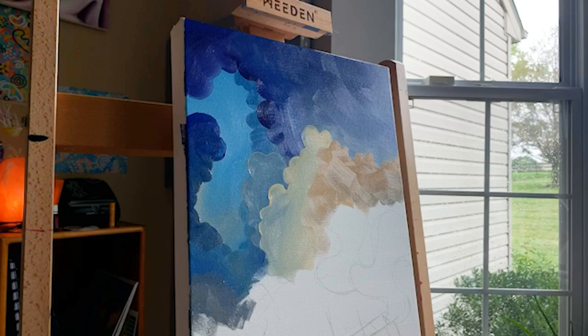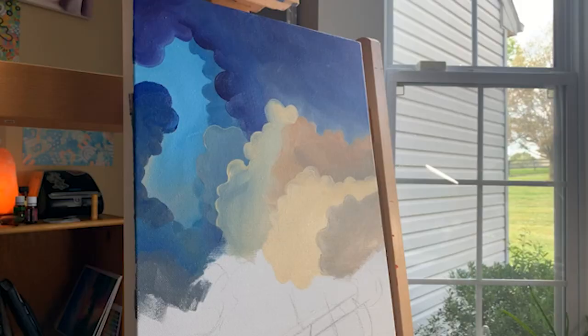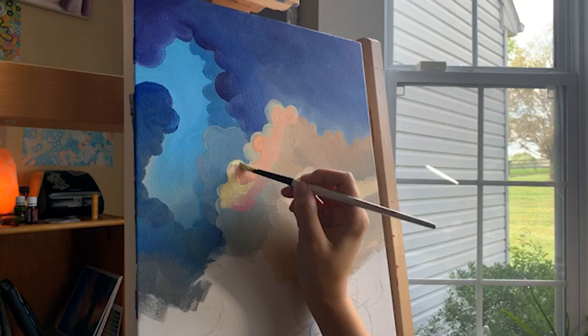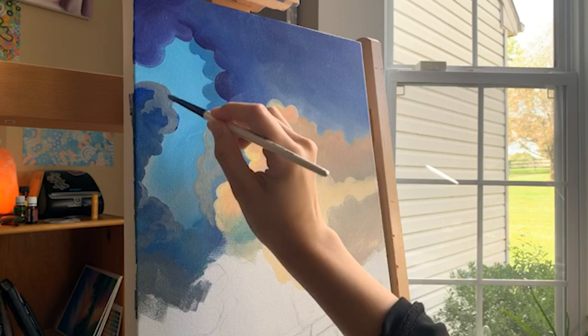I always work from background to foreground because it separates itself into layers if you think about it. With this piece I started with the little piece of sky that was peeking out in the background, and then I worked forward with each individual cloud layer until I got to the very front.